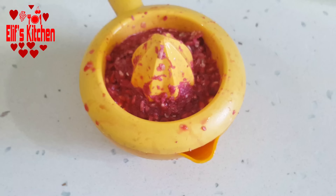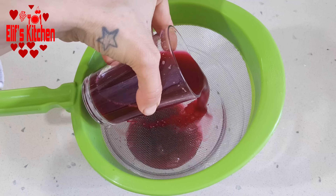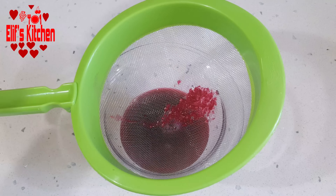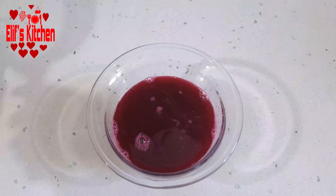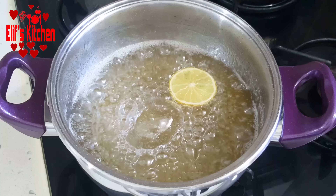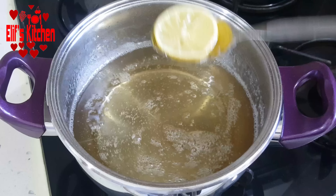I apply pressure with a little spoon to have some more juice from the pulp. Then I strain my juice. Meanwhile, my charbat has been boiling for 15 minutes on low heat. I take out the lemon slice and put the charbat aside.